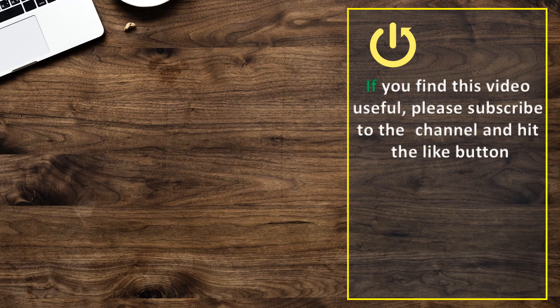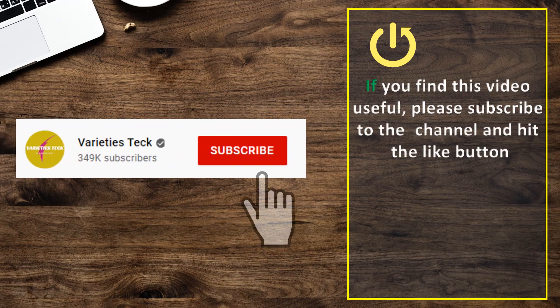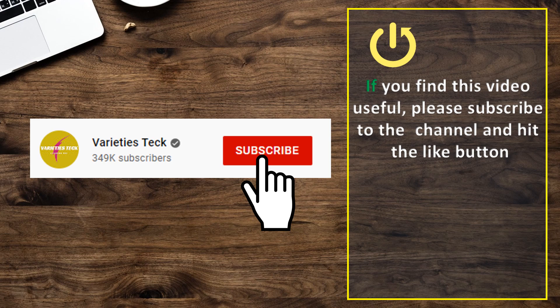If you find this video useful, please subscribe to the channel and hit the like button. Thank you.